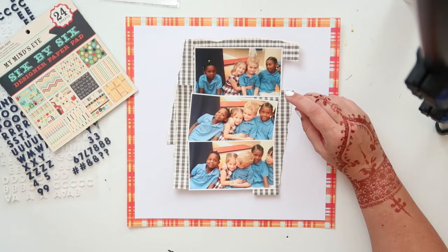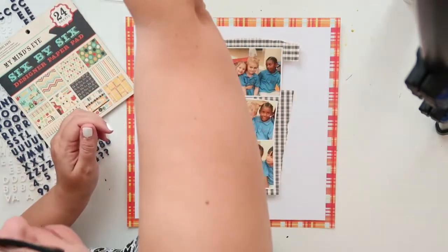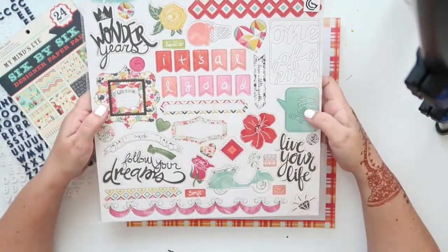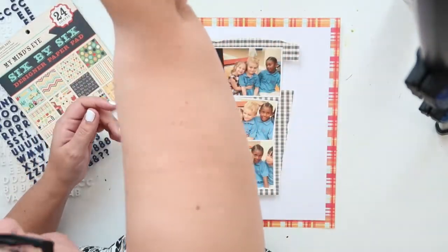Now it looks very higgledy-piggledy at the moment but you'll be able to see in the end what it looks like — it looks quite nice in the end. I've also got this from Jubilee from My Mind's Eye.